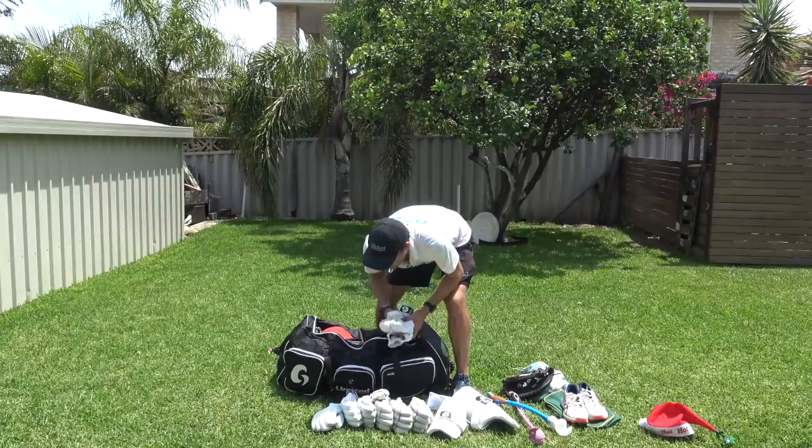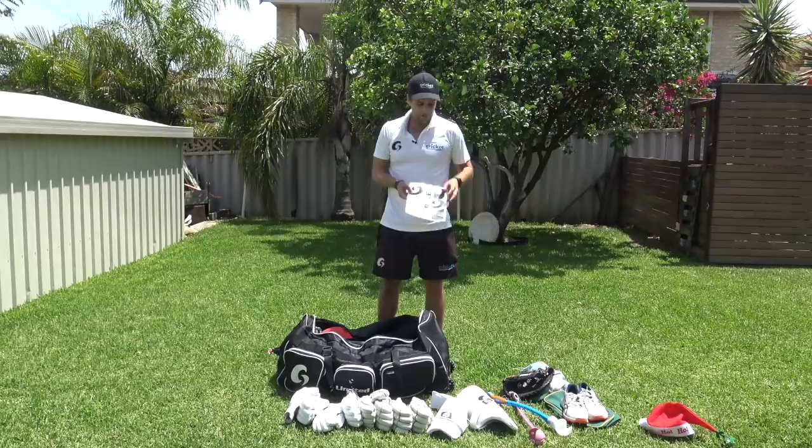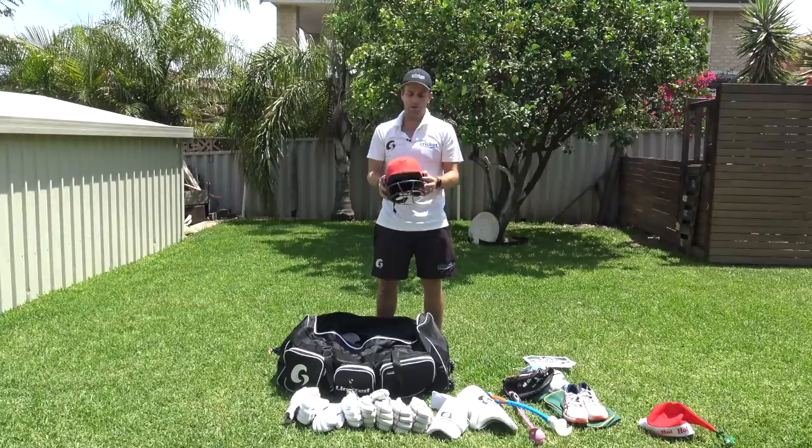The two older pairs don't really get used anymore — they're just there as extras. I've also got a set of Grove stickers in my bag that I need to put on an older bat you'll see in a minute — they're ready to be used any day.